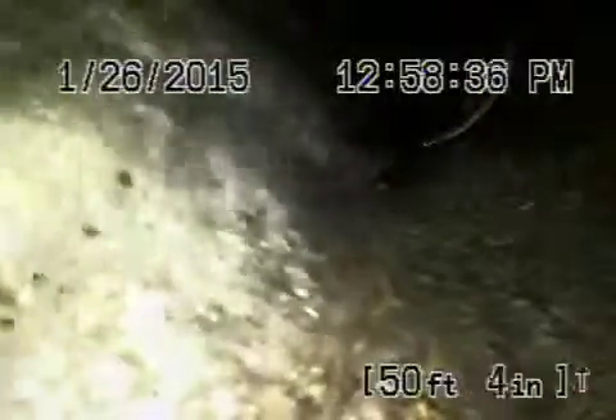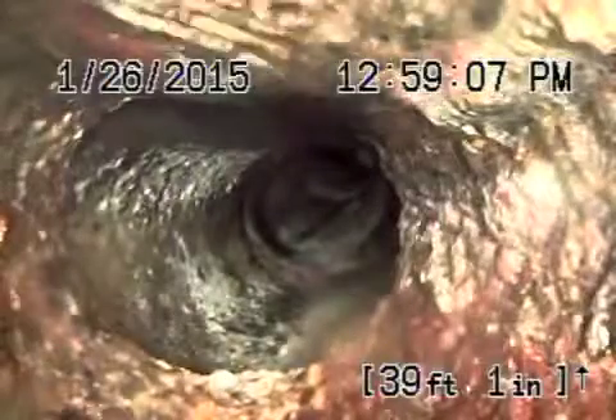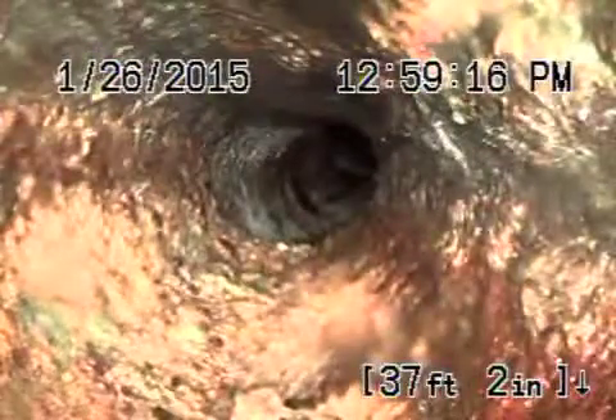Coming back towards the property. We're on Catalina — this is where the sewer exits. There's some mortar at the joints, which holds up the water. Still in six inch clay. There's mortar at that joint. Back to four inch cast iron now under the sidewalk. That was four foot eight inches deep.